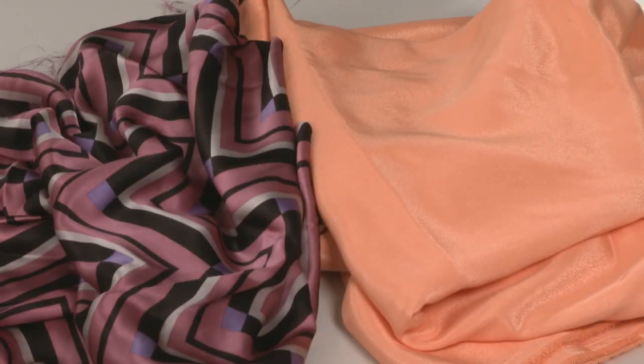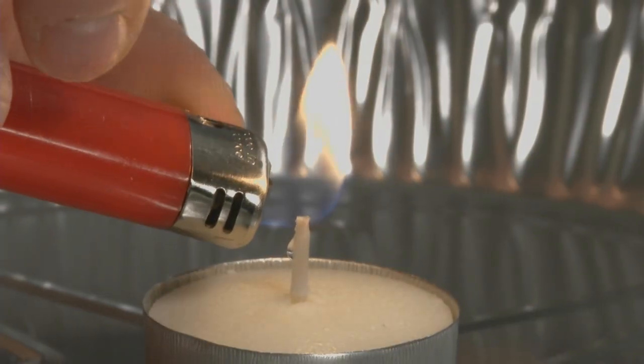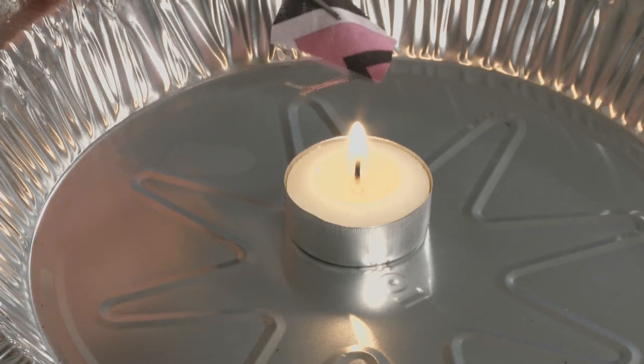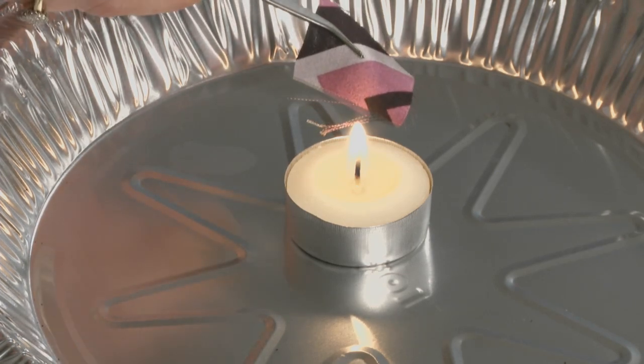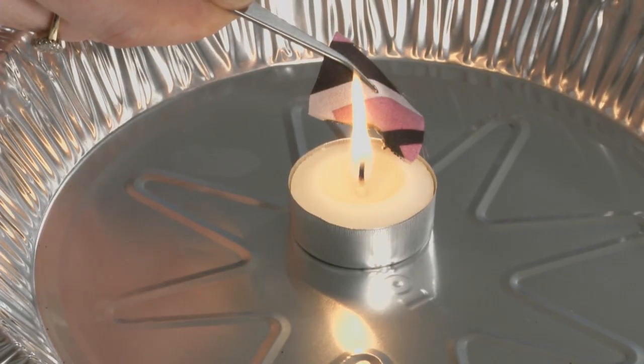Let's try two burn tests with common fiber types: silk and then polyester. Cut a small swatch about one inch square — too large a swatch can be hazardous to burn. Pick it up with the tweezers and pass the swatch horizontally across the flame, watching the fiber both as it approaches the heat and as it ignites.